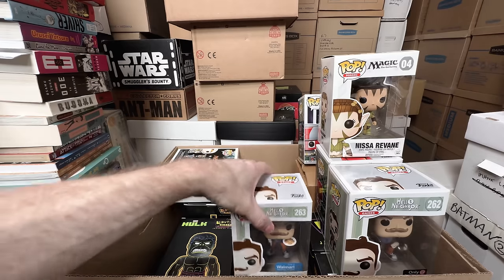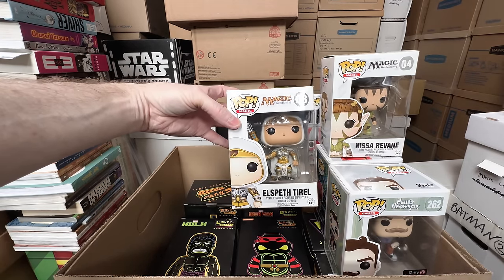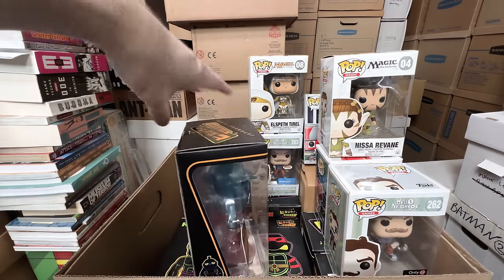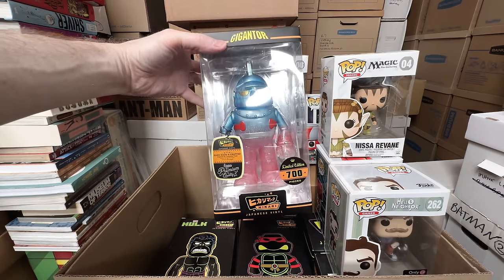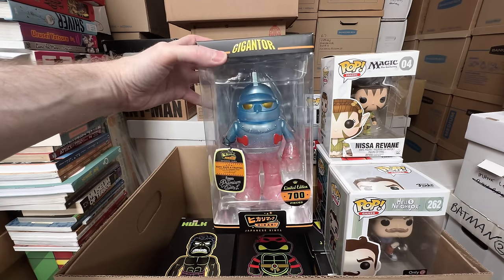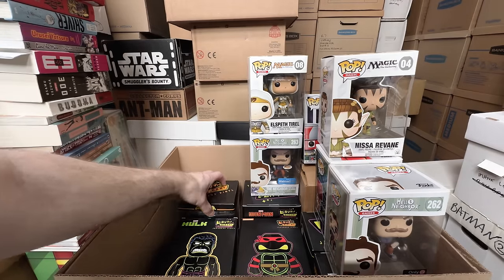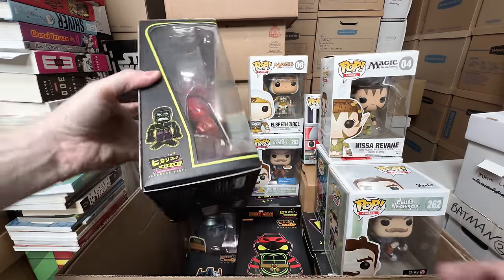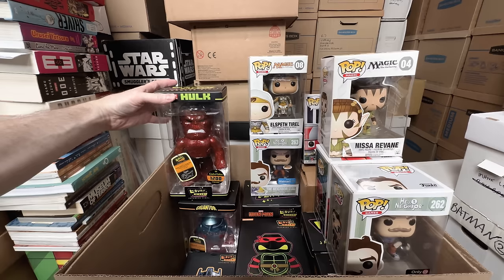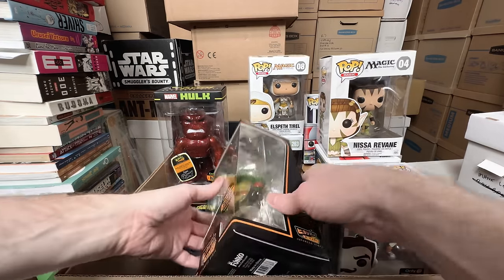The Neighbor with Milk and Cookies is a keeper. Another cool Magic the Gathering — we've got Elizabeth Tyrell, that is awesome. And then a bunch of Hikari, which I absolutely love. We have Limited to 700 Gigantor — really awesome red, white, and blue translucent ice pop kind of look. Love that one, it's amazing. We have the Red Glitter Hulk — that one's amazing. I absolutely love these Hikari. I really should look to see what I need and just complete the set.